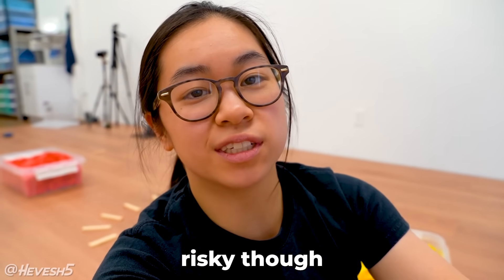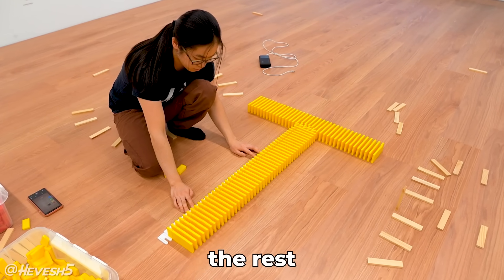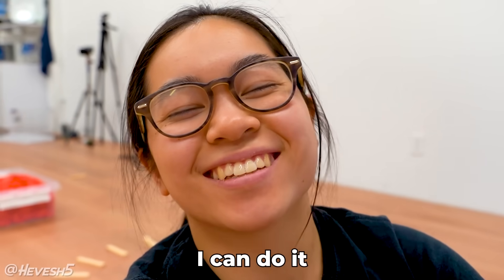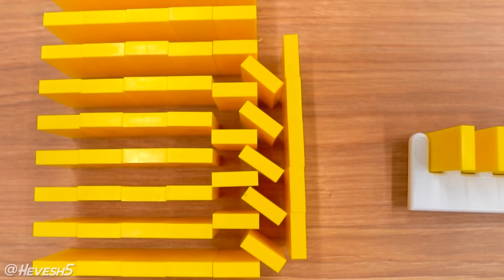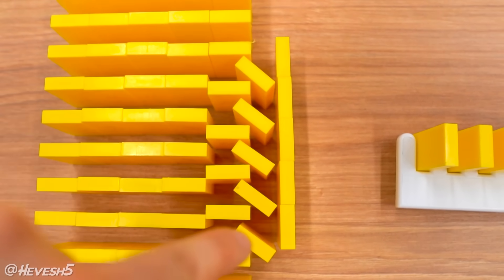This does make it a little more risky though, because if I do knock it down, there's a chance it could knock down the rest of the rows in the field — but I'm willing to take that risk. And this is how I made the split. I'll be honest, it's a little bit odd, but I did increase the spacing because I needed more room to put these angled dominoes in between.